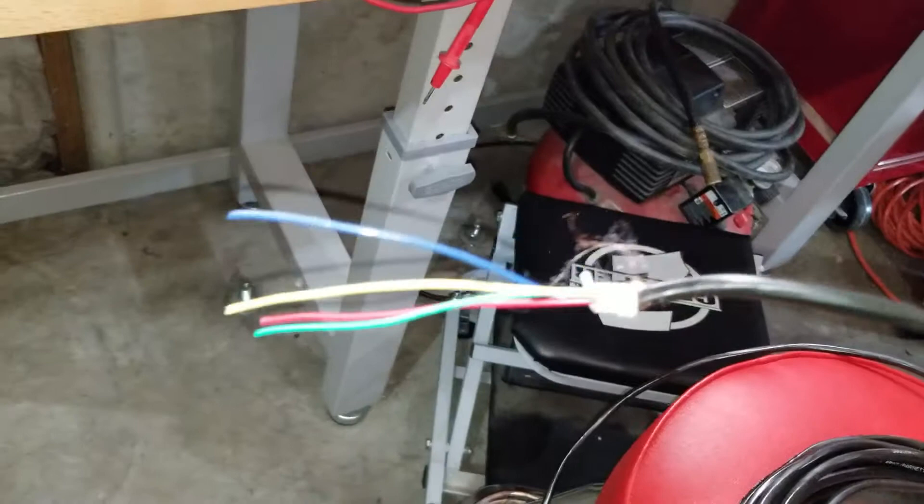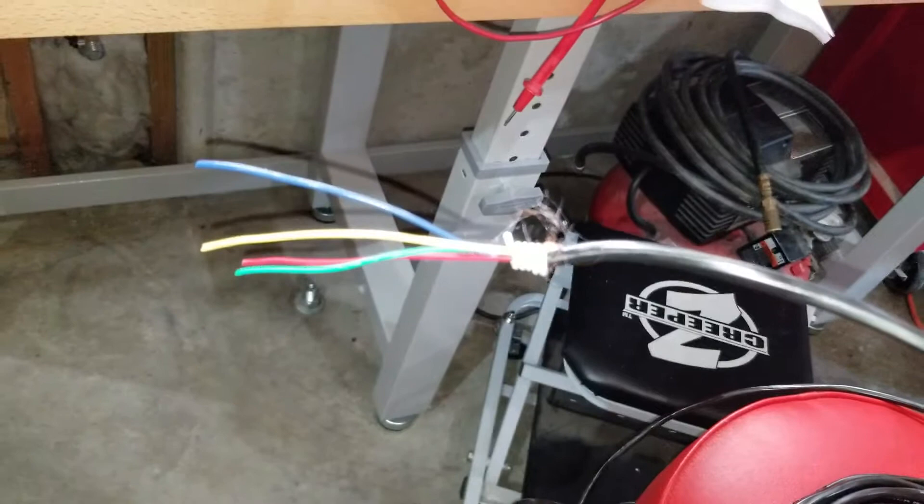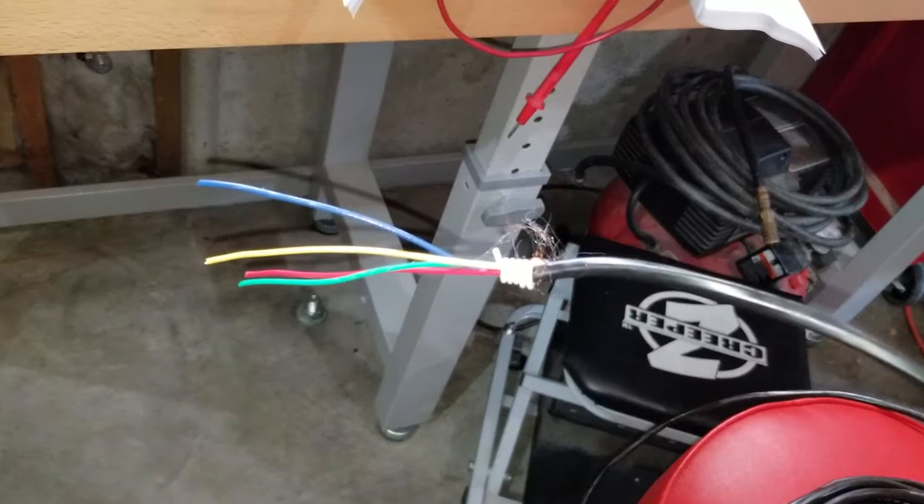For wiring I used a five conductor low voltage sprinkler wire — I actually keep this in my shop and use it for my boat trailer wiring. I found it works great for a lot of different things, so I just use that as the cable running off the back of this unit. It's strictly low voltage signal.